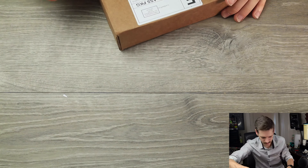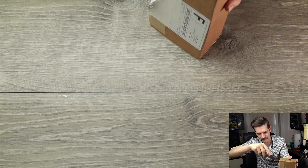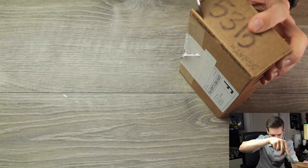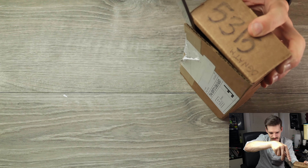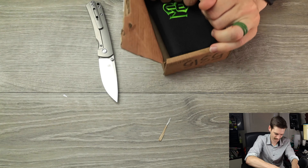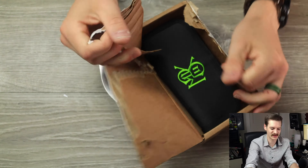I would love to know how to open this. I'm just trying not to cut my fingers off — that'd be ideal. It's been a long day, it's Thursday. I'm just gonna rip this open.